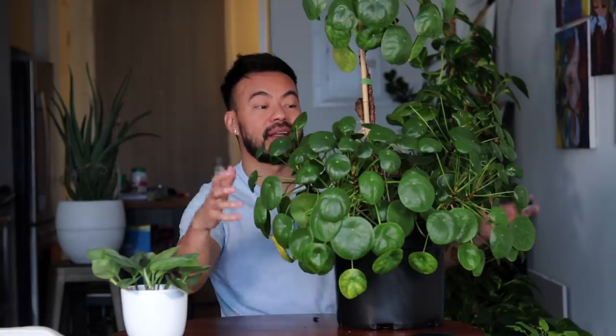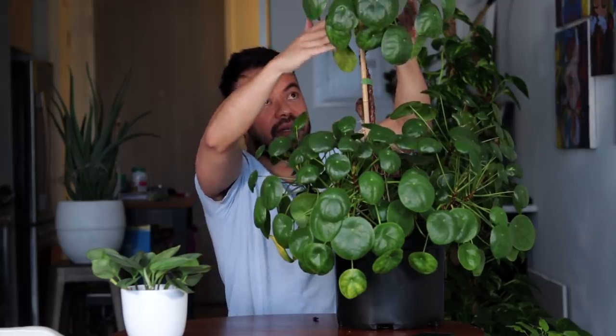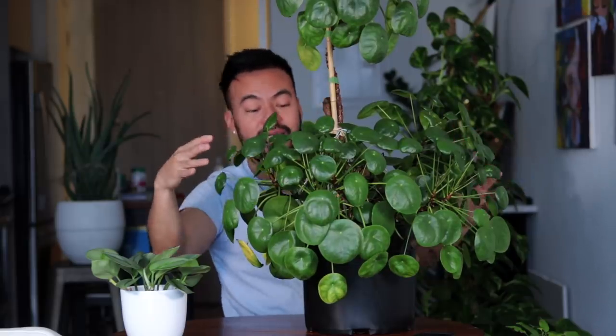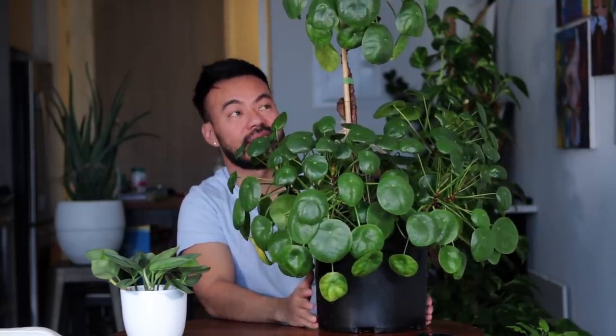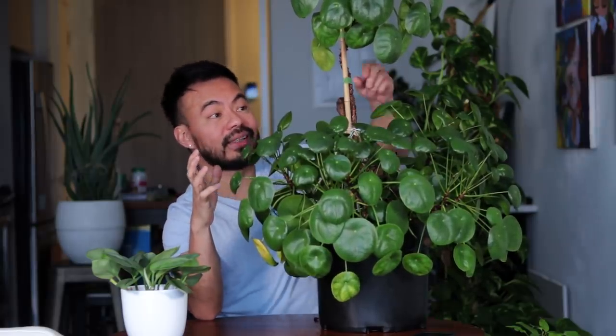Next is my Pilea peperomioides. This plant is going through a couple of issues — first, it is a bit overgrown for the size of pot it's in. During the summer we removed a couple of the big babies to give it more space so they're not fighting for room in the soil, because this does need to be repotted soon. During the winter months it is dropping a lot of leaves, getting higher and higher and now it looks a bit odd with a ball at the top and a bare base at the bottom.